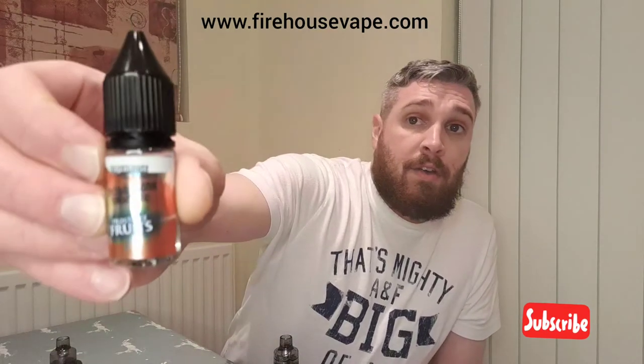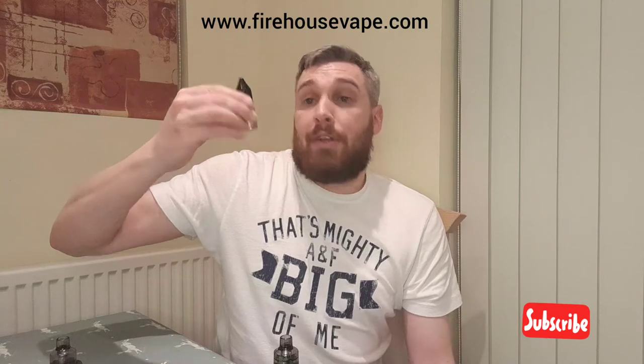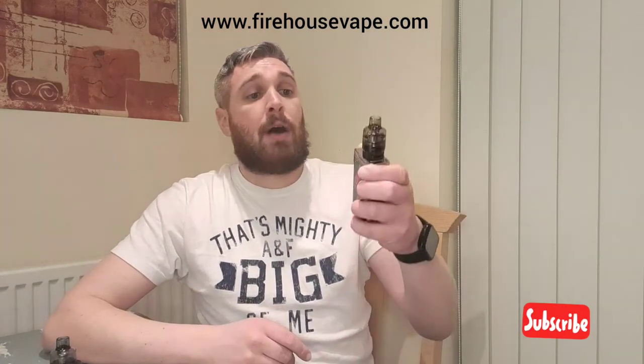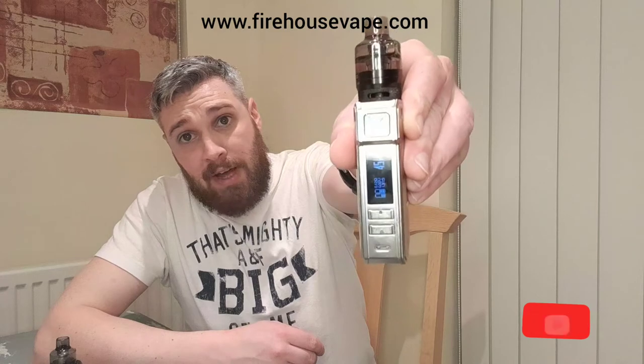I've got a liquid here — Frostbite Fruits — and this one is a double apple mint and strawberry. The other one is grape, kiwi and lime. These have been sent in 10ml samples. I'm going to give these both a vape now and then talk through the juices after. 45 watts.